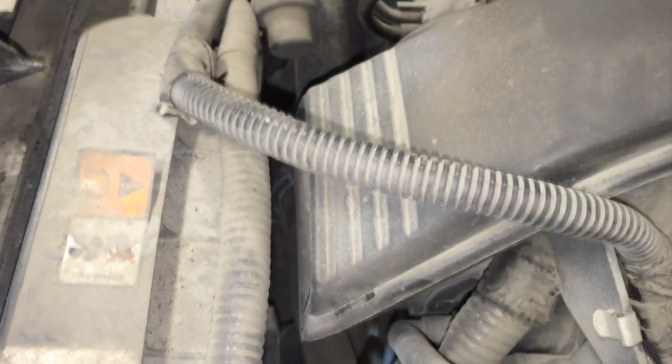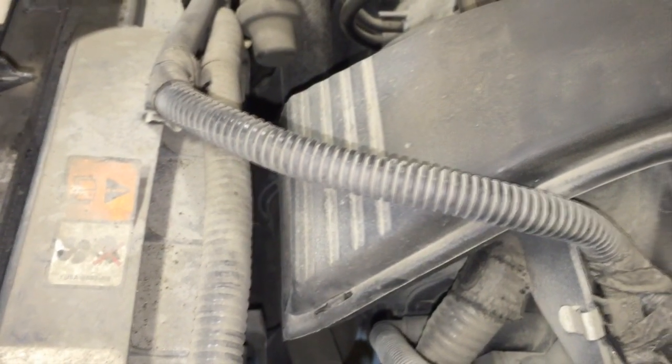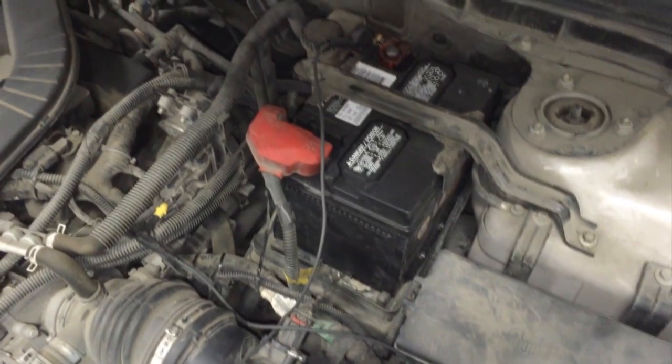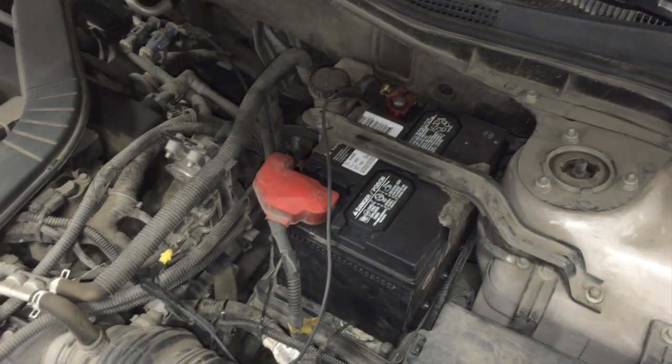The air injection pump is located at the right front lower area of the engine. The power wire is gray and yellow, and the ground is black and yellow. If your power and ground are okay but the pump is not running, replace the air injection pump.